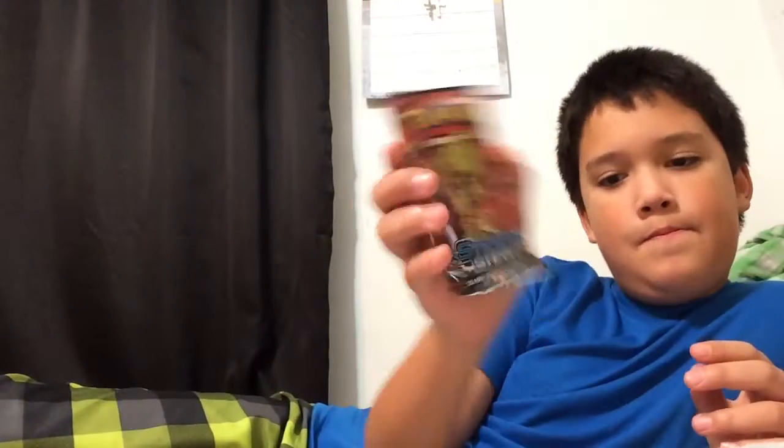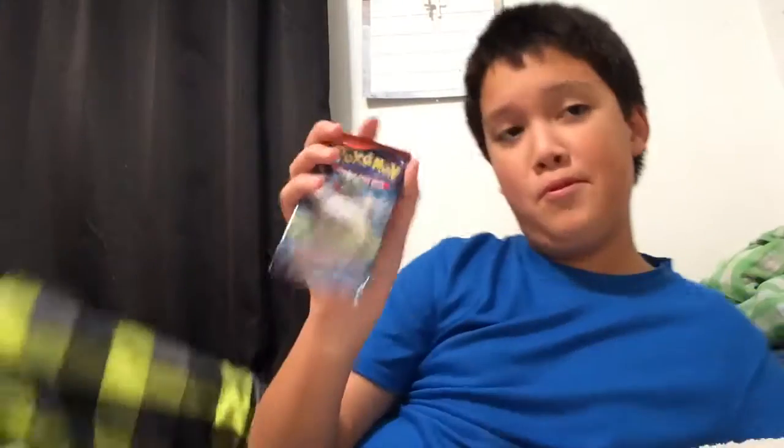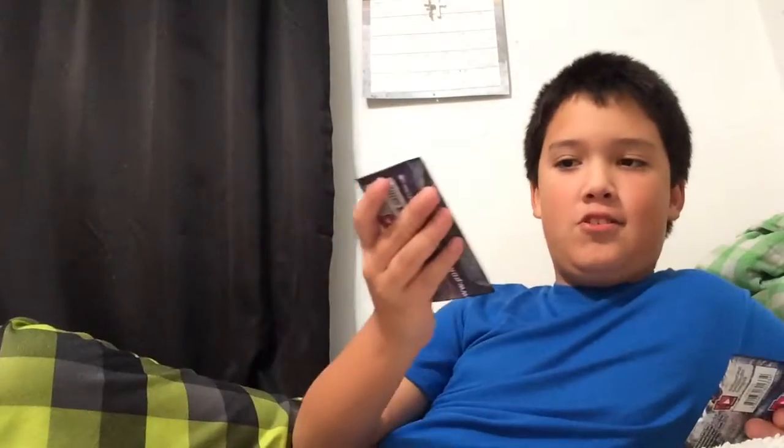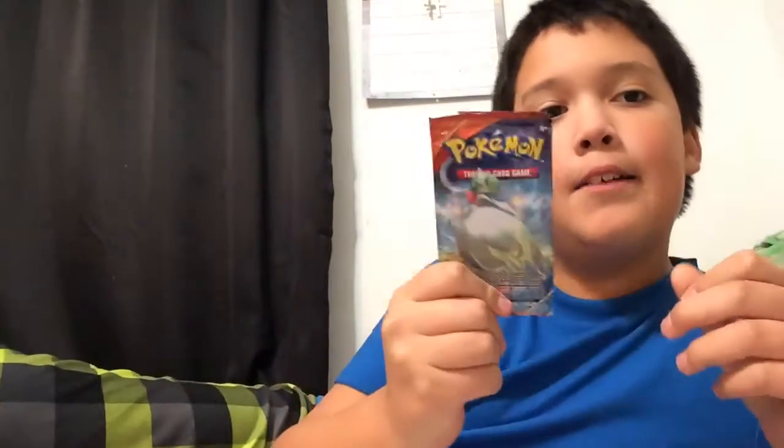First we got a Steam Siege pack with Volcanion on the front. Then we got another Steam Siege pack. We got an Ancient Origins pack. We got a Primal Clash with Gardevoir - I never get good luck with these so if I pull something I'm going to be surprised. From a Forest of Giant Plants - ooh, I got a Flareon! A Dangerous Energy. Starting with Gardevoir, Gardevoir reverse, Vespiquen - that's pretty awesome. And my rare is an Ancient Origins Garlock. That's okay.